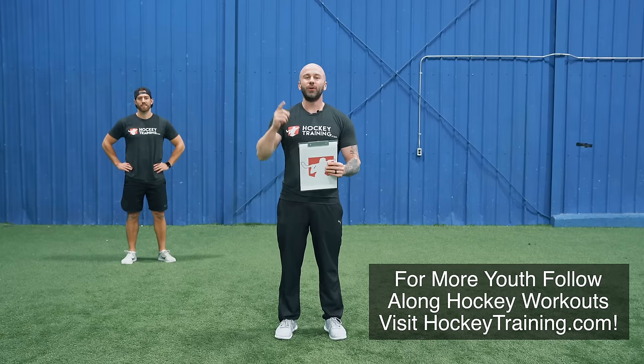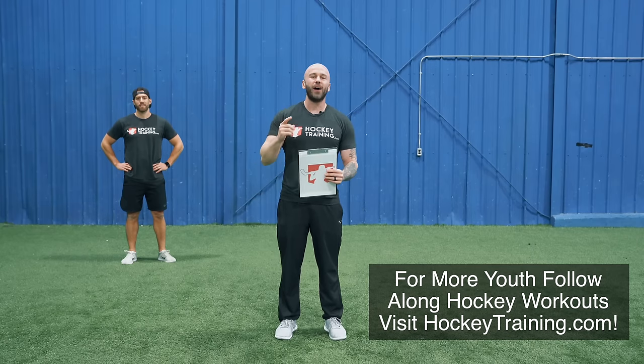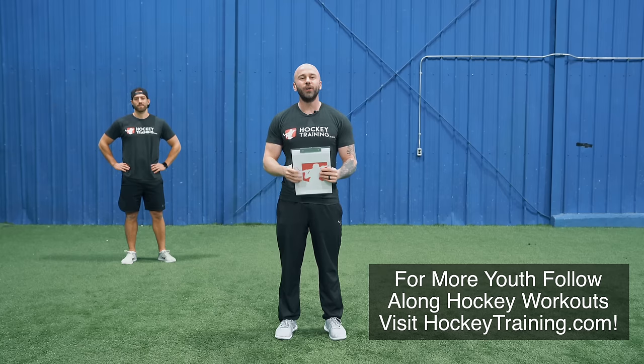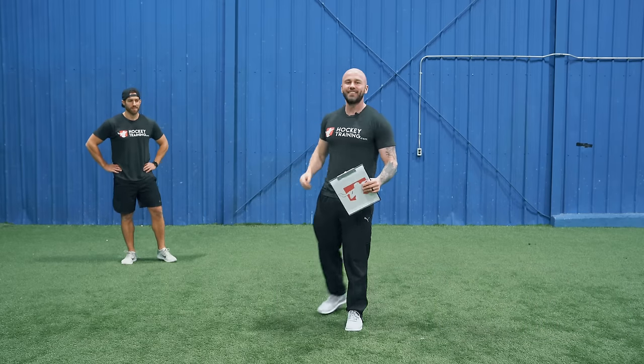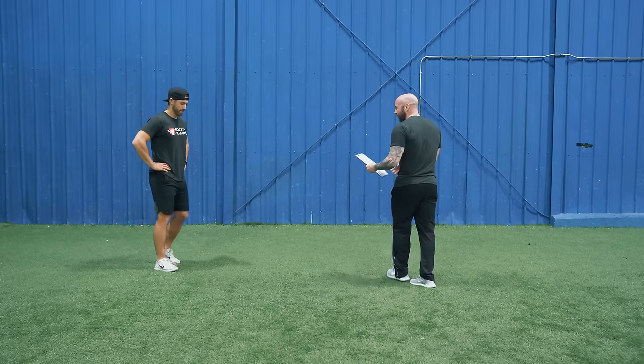Hey hockey player, welcome to the youth follow-along lower body power and strength workout that's going to help you with your speed and agility out on the ice. Get ready — start taking those last deep breaths right now because we're just about to get into it.